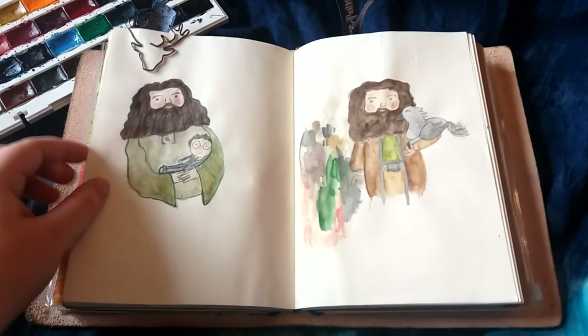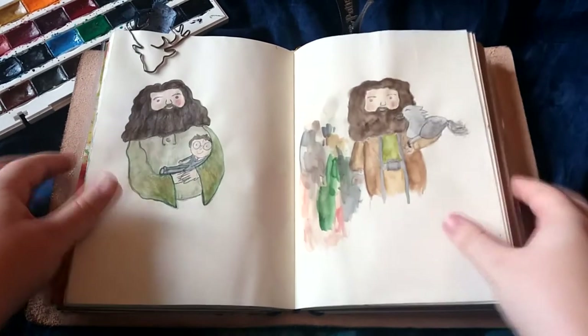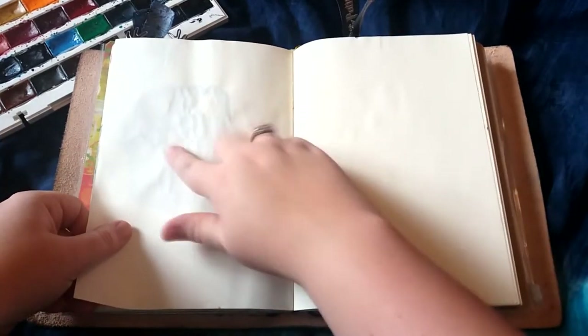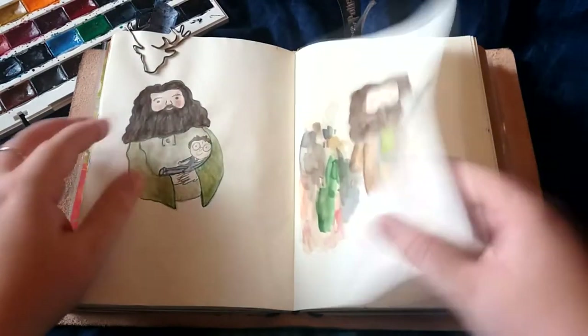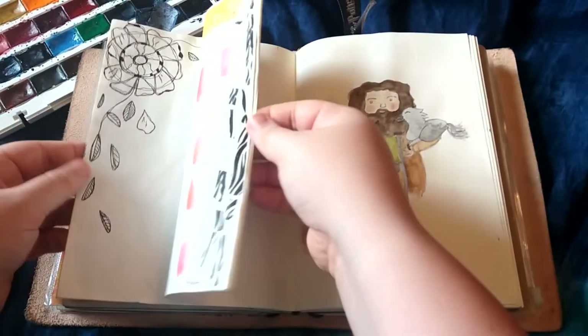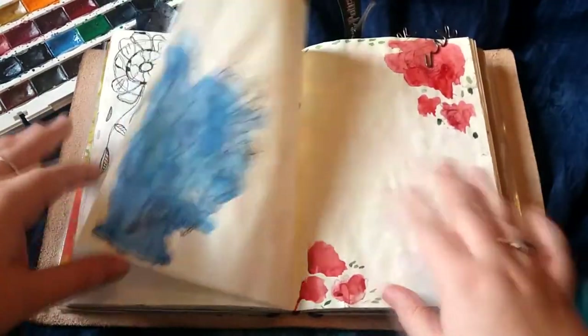These are just two Hagrid's that I did yesterday, just to give you an example. The paper just holds up really well. You can see there's just a little bit of buckling there, but nothing goes through and I use it for my journaling when I want more space. These are just some more examples.